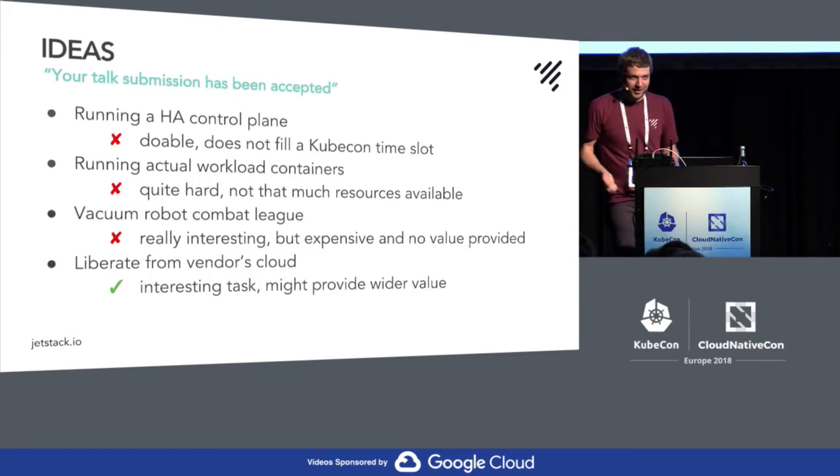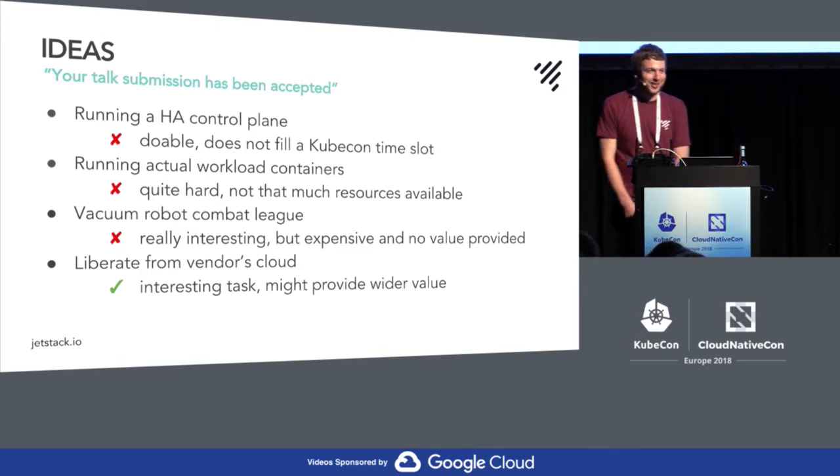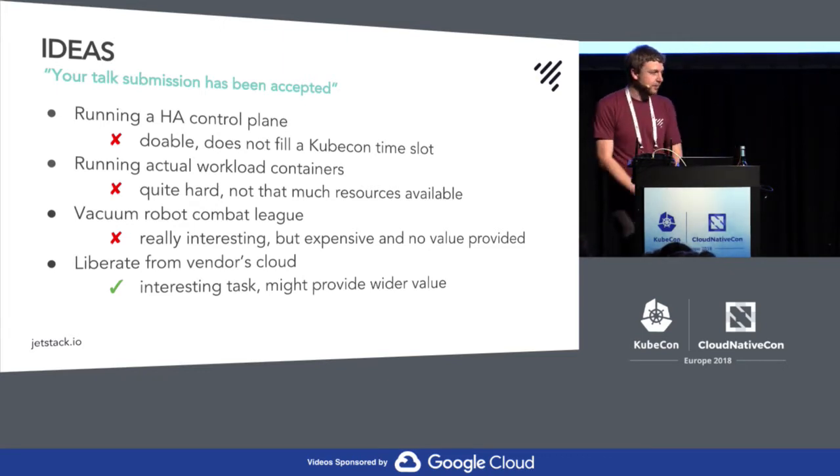It was around mid-February and I got an email from the CNCF that my talk got accepted. My vacuum was still on the way from China, so I didn't have one in my hands yet. I was thinking about what I could possibly do with this vacuum — I had a couple of ideas.